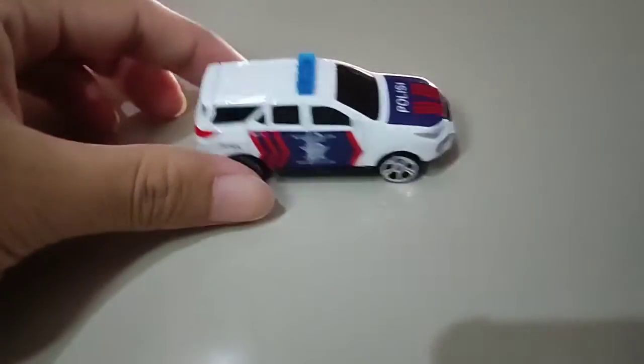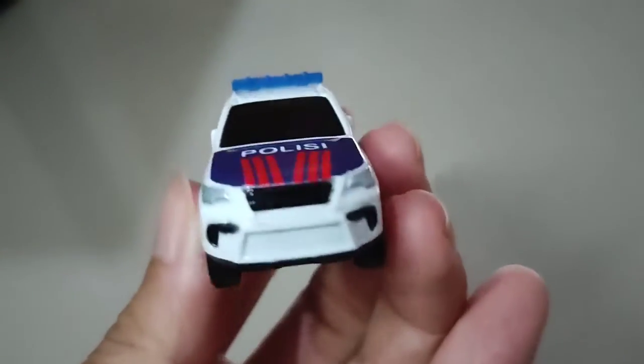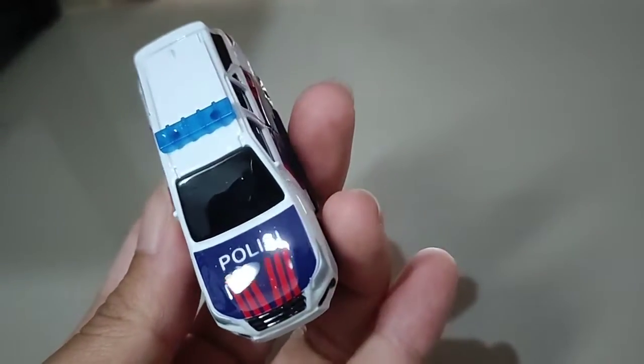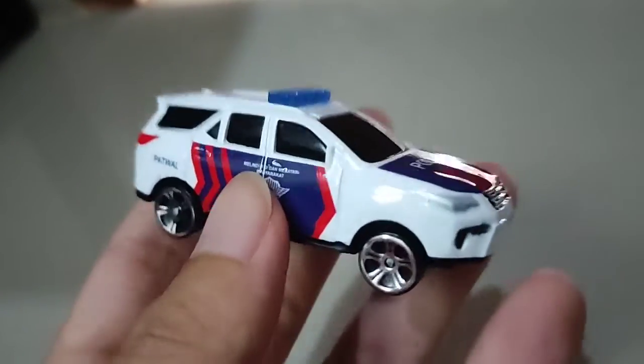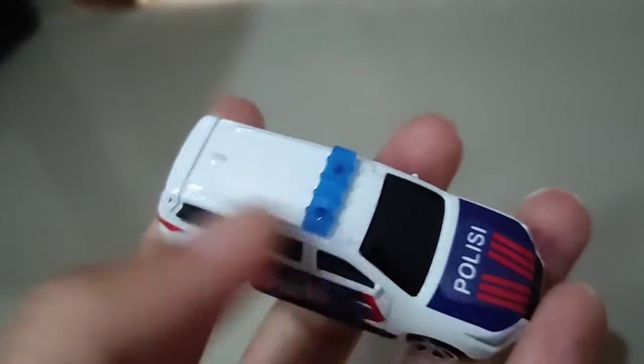Tapi ini yang gue rasakan, lebih ringan daripada Hot Wheels guys. Kayaknya ini untuk besinya, metalnya itu dia tidak begitu tebal ya, jadi yang lumayan tipis gitu. Untuk kualitas cat-nya menurut gue ini mirip-mirip dengan Hot Wheels, tapi ya memang tidak begitu bagus, maksudnya tidak sebagus dari Takara Tomi. Mungkin teman-teman ada yang pernah punya Dykes — Tomica itu kan bagus banget ya kalau kualitas cat-nya. Di sini juga dia ada strobo.